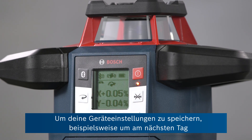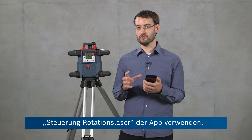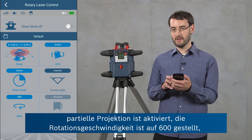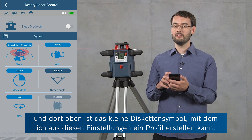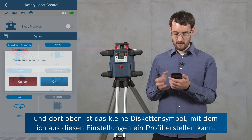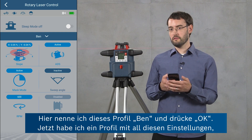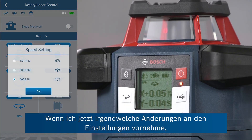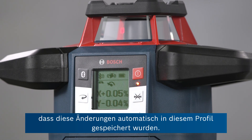If you want to save your settings to resume in the same configuration the next day on the job site, you can do this by using profiles in the rotary laser control view of the app. Here you can see we've already got some settings: the slope settings, mask mode is active, the RPM are set to 600. There's a diskette icon where I can create a profile out of these settings. I'm going to call this profile 'Ben', press OK, and now I've got a profile with all of these settings to be used whenever I need them again. If I make any changes — for example reducing the RPM to 150 — the app will notify you that these changes have been saved automatically to this profile.